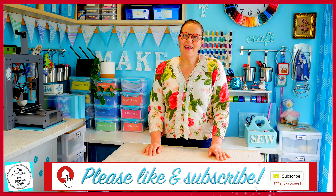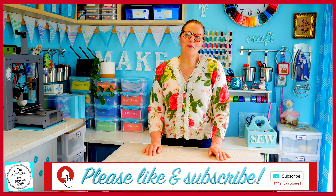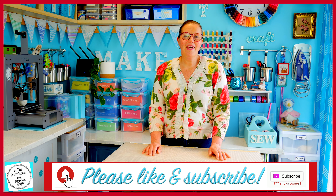Thank you for joining me today. Don't forget to like and subscribe. I'll see you next time when we get Issue 17 and make the Mittens character square. Bye!